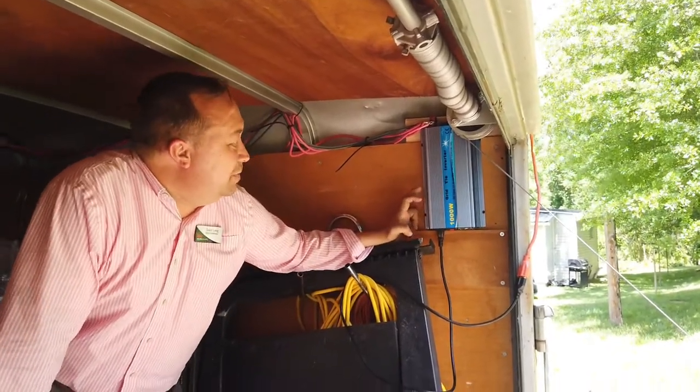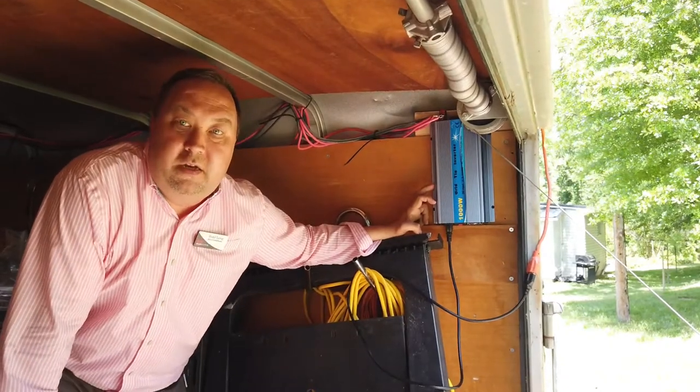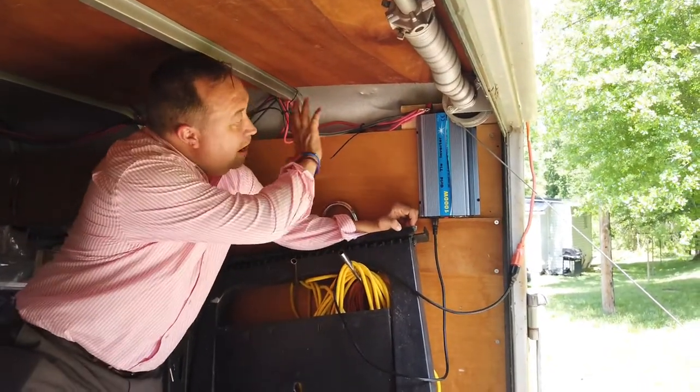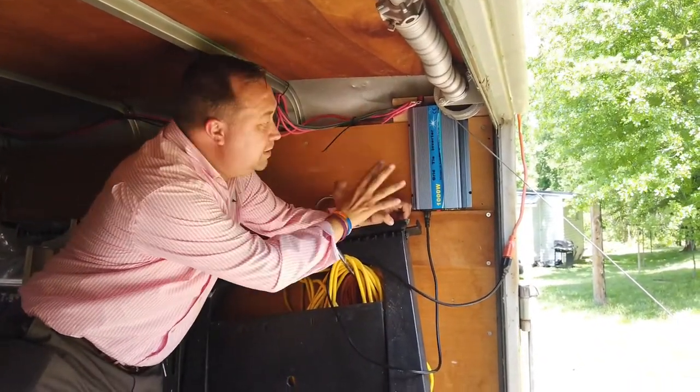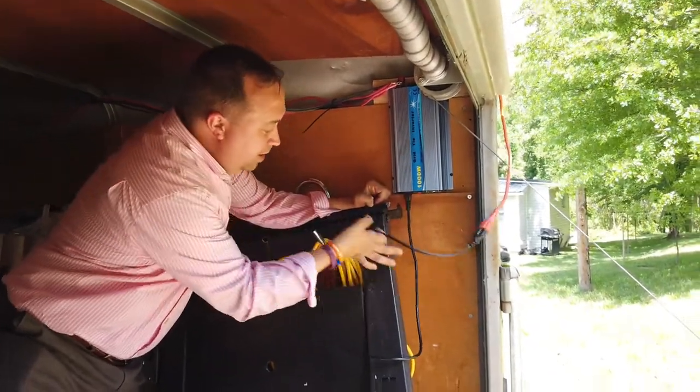You just have to be careful to make sure that this thing doesn't get overheated, but it does have a fan included with it. What happens is the power comes in here — 400 watts — it gets converted from DC to AC, and then this plug comes out.